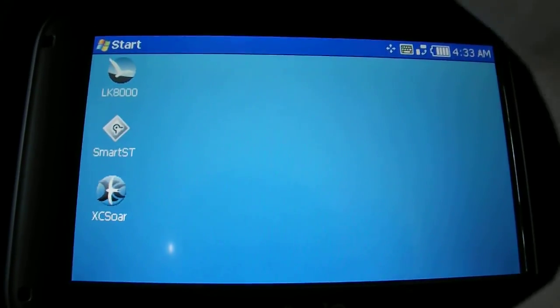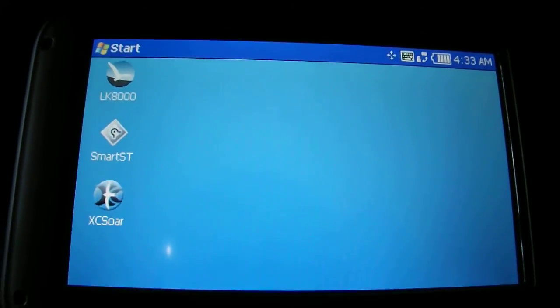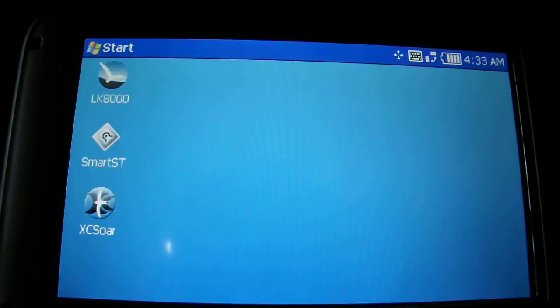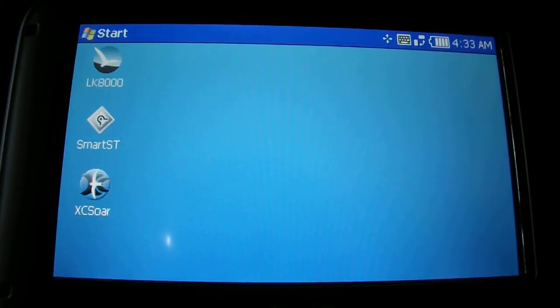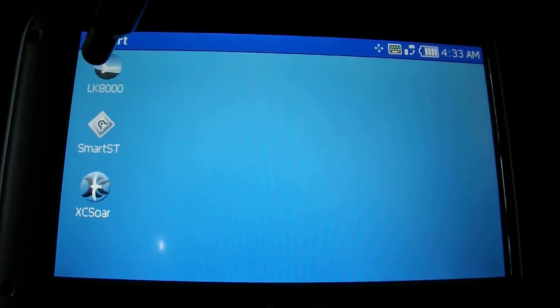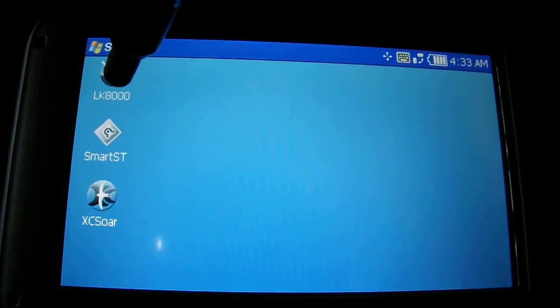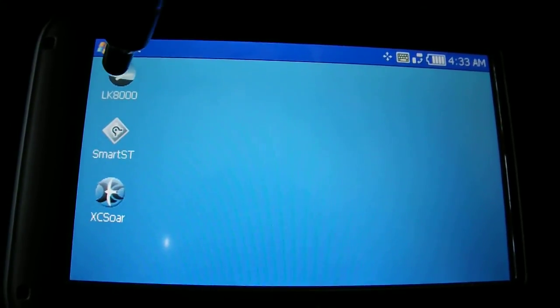Once we've started up the unit — which is the button on the top left that we hold for a few seconds — we can start up either of the programs. The features are pretty much the same in both programs, accessible slightly differently. Just to show you some of the features, I'm going to start up LK8000 initially.